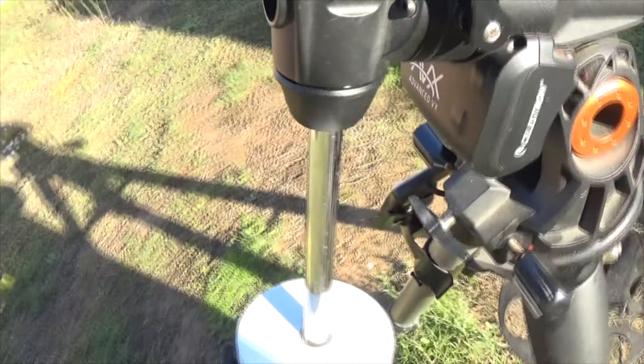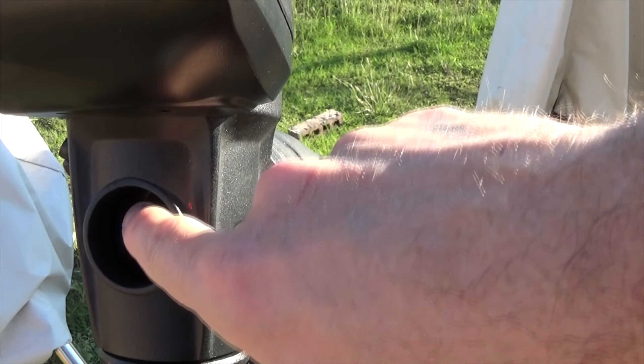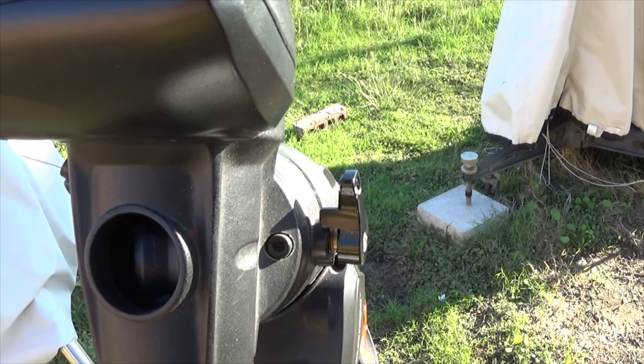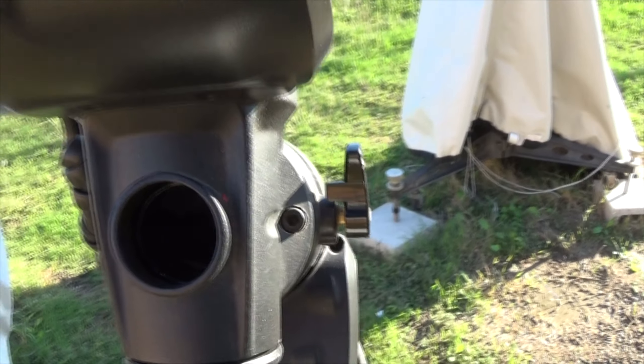To be able to use the polar scope, there's a cover right here that you have to remove, and notice that the shaft is in the way. So you have to rotate the deck, and now you can see through that polar scope.